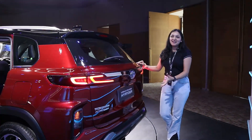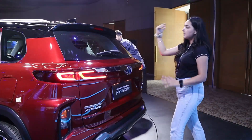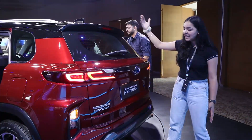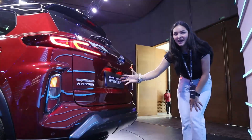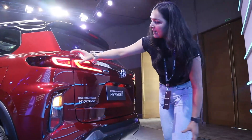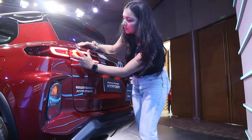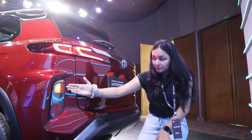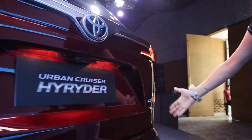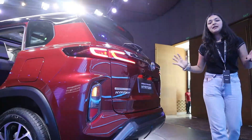Now let's move on to the rear profile. Just like the front, it looks bold and aggressive. Feature-wise you have defoggers, wiper, washer, high-stop lamp, shark antenna, and rear parking camera. You have chrome finishing with the Toyota logo, and great LED split tail lamps with indicator and brake lights. On the left side you will see the High Rider badging and on the right side the Hybrid badging, because this is a self-charging hybrid electric SUV.